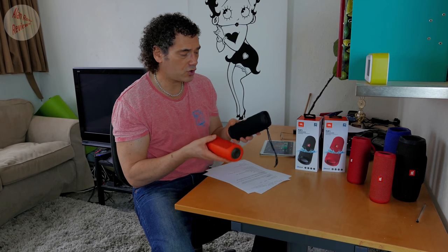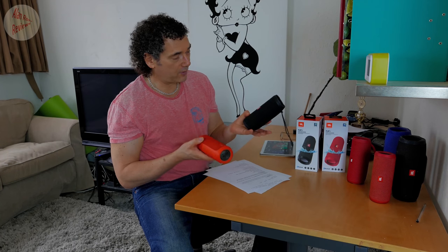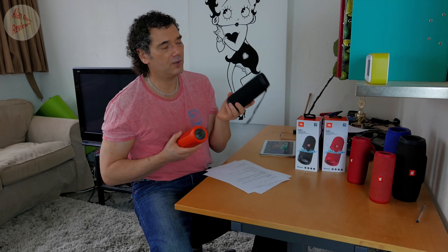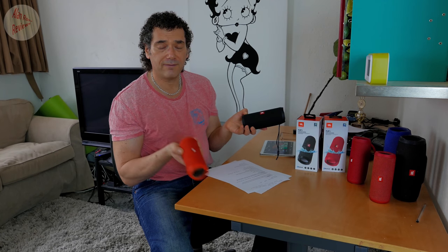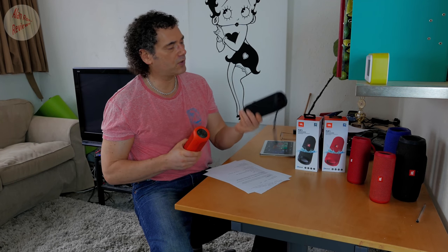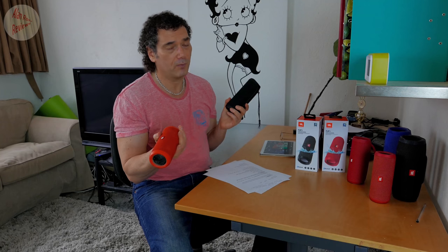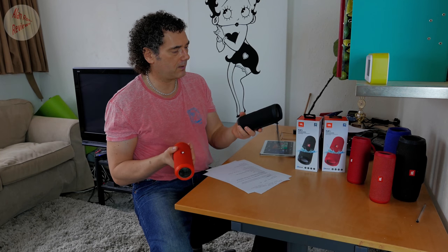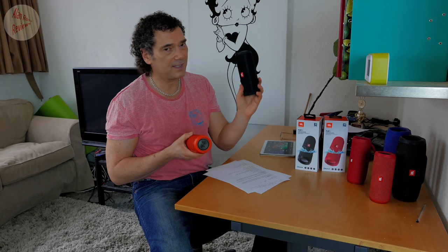They are both 16 watts in total — each driver is 8 watts, that hasn't changed. The battery hasn't changed either: 3000 milliamp hours at 3.7 volts. But you can now get about four hours on maximum volume with the Flip 4, whereas you were getting about three to three and a half hours on maximum with the Flip 3. According to JBL ratings with mixed use, about 12 hours with the Flip 4 versus about 10 hours with the Flip 3. There are also improvements in volume — it goes a little bit louder.